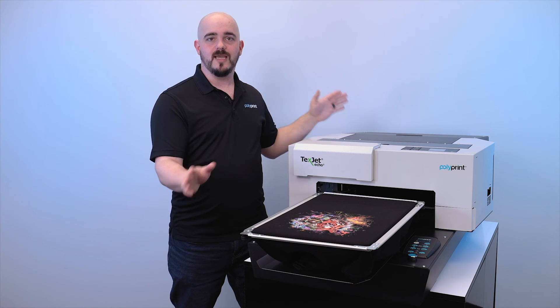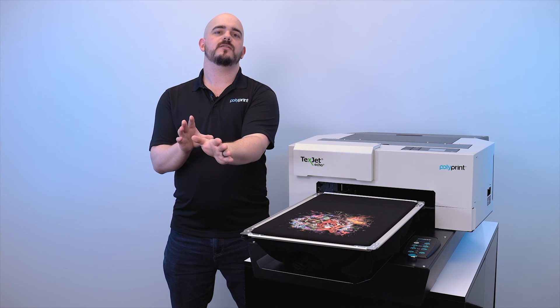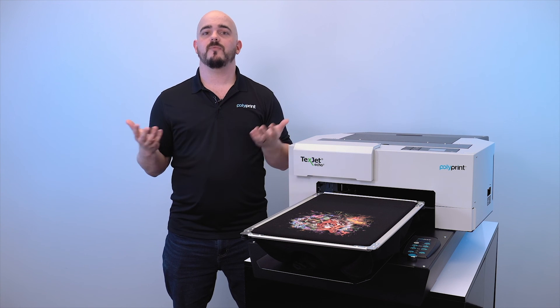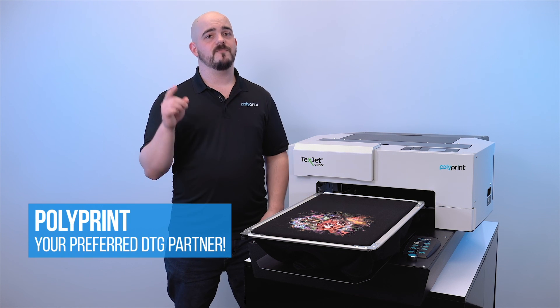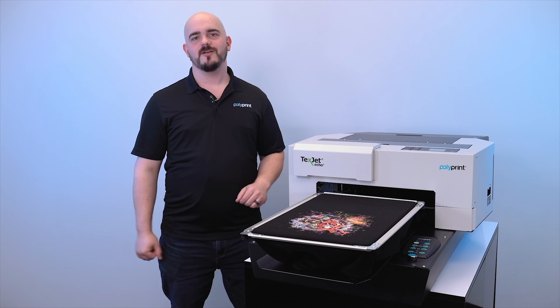You're covered under our warranty, and even after the printer is out of its warranty you can rest assured that it's going to be cost-effective and easy for you to update and quickly replace those parts yourself. Polyprint is the preferred DTG partner for many shops around the world and we're excited to partner with you for your DTG needs with the TexJet Echo 2 direct-to-garment printer.